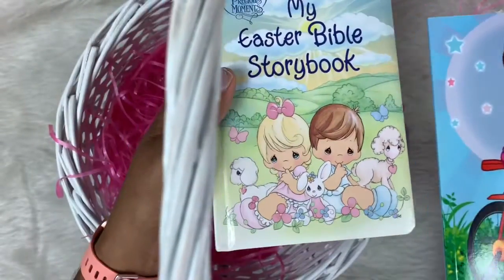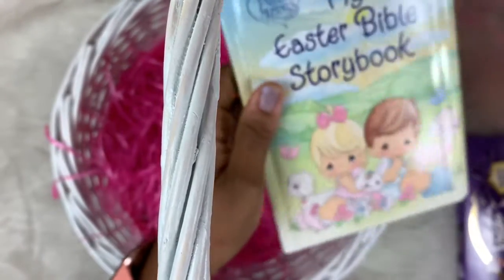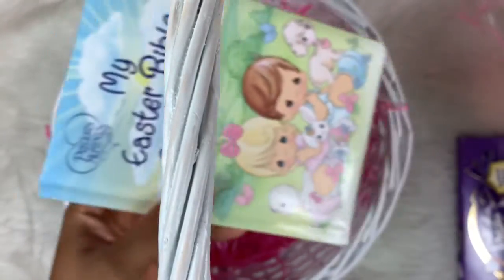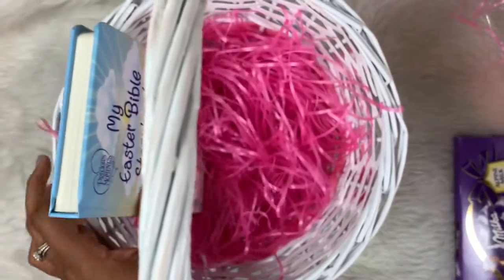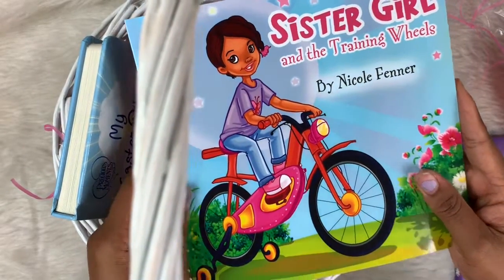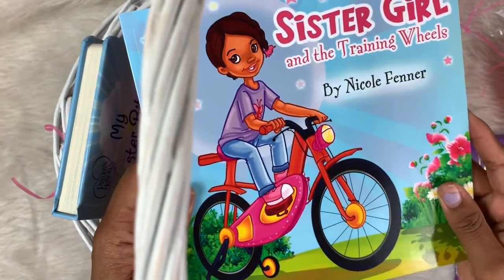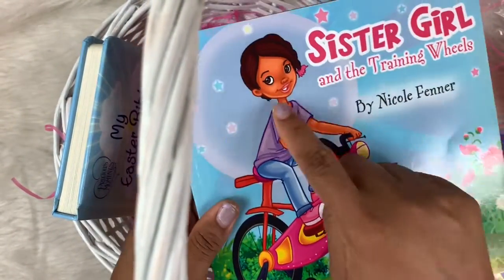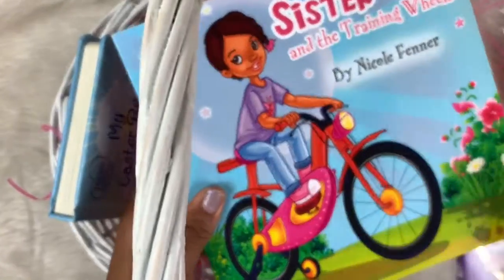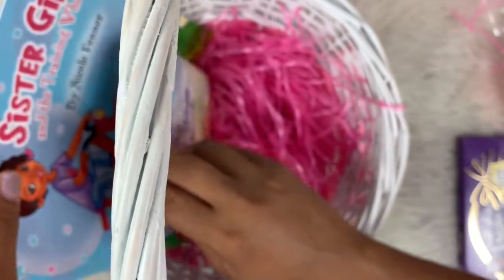The first thing I have are these two books. I have this Easter Bible story book that I got from Marshalls — I thought that would be really cute. I'm going to stick this down in the side here. I also have this book I got off Amazon called Sister Girl and the Training Wheels by Nicole Finner. It has this cute little Black girl on it riding her bike, so I thought that would be really cute to add.